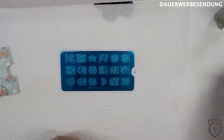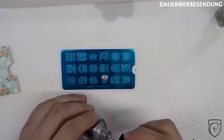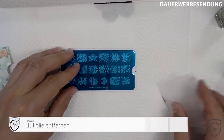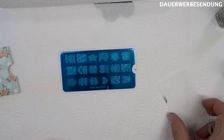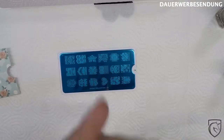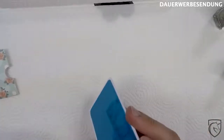Fehlerquelle Nummer 1: Ihr habt die Stempel-Schablone vor euch, nehmt euren Lack, tragt es auf, zieht es ab und habt nichts auf dem Stempel. Woran liegt das? Ganz einfach: Ihr habt vergessen, die Folie abzuziehen. Denn auf jeder Stempel-Schablone ist eine Schutzfolie, damit das Ganze nicht zerkratzt. Die müssen wir vorher abziehen.